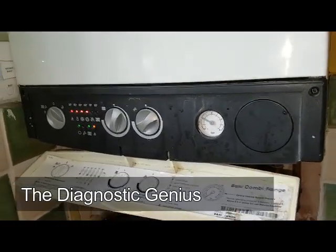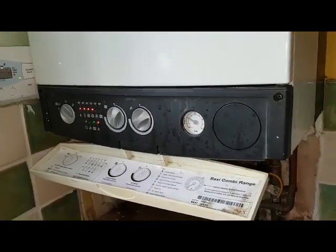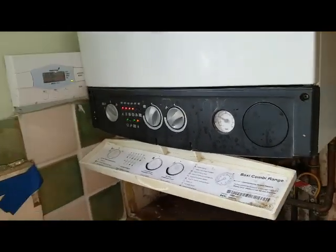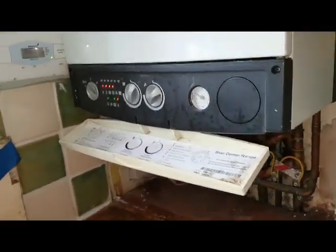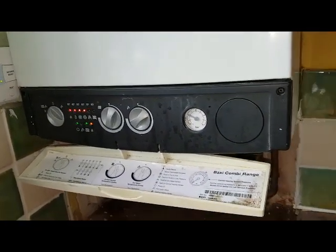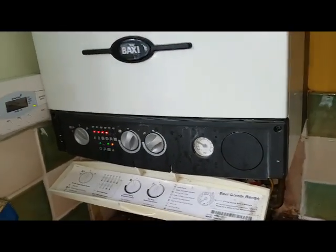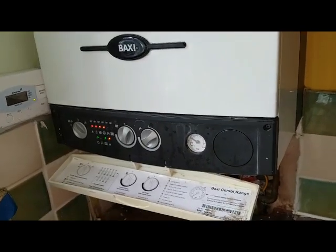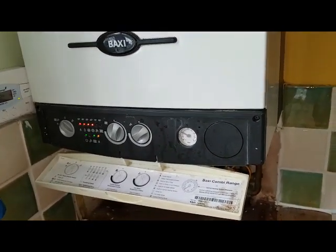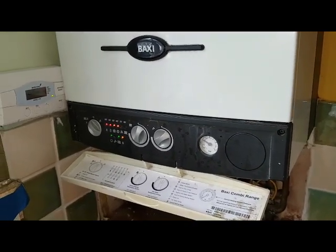That's a good name for him — you should get a t-shirt with that: 'Diagnostic Genius.' You're getting noticed already — the famous Diagnostic Genius Isaac, DG! So that's the end of this particular boiler repair fault on this Baxi. If you like what you're seeing, give us a like on our YouTube channel or subscribe and we'll see you on the next video.